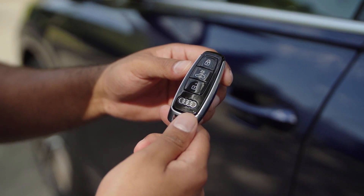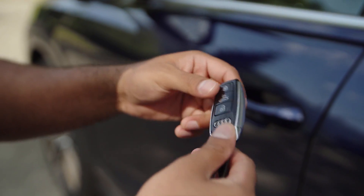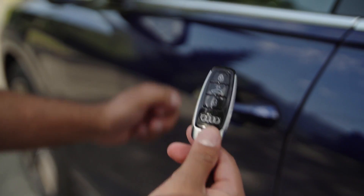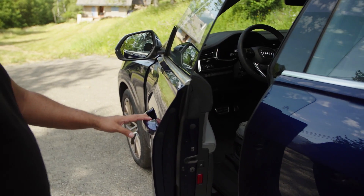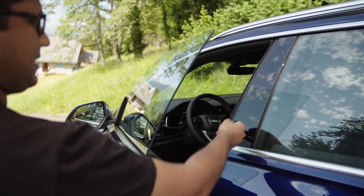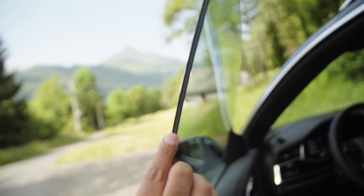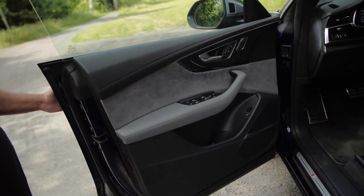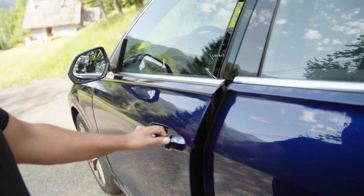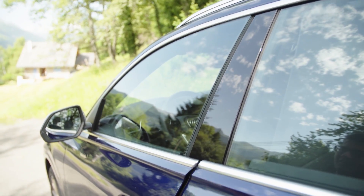Here we have the key for the SQ8 — slim and sleek in comparison to the size of the car. You have keyless entry, so just touching the door handle unlocks it automatically. The B-pillar is static since there's no window frame, and the double glazing ensures more acoustic damping. The door feels heavy with a nice heft to it, and the soft-close function ensures the door always shuts properly.